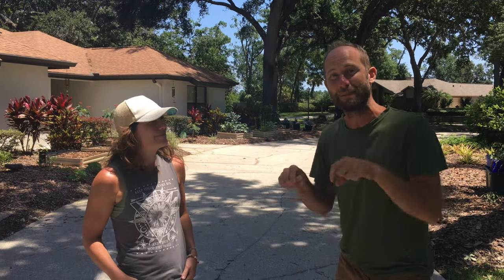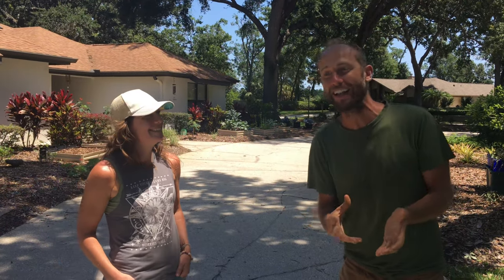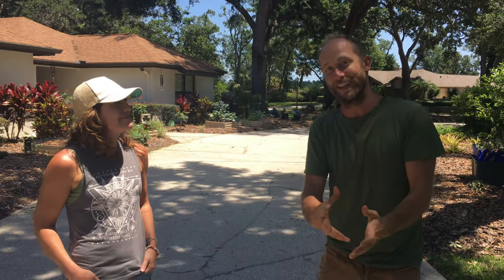Hello everyone, I am at my friend Michelle's house here in Central Florida, just outside of Orlando. I met her about five years ago when she started to come to my beginner gardening classes. I'm here at her place five years later and I am just so joyous with seeing what's here, so hopeful for what can be done. We came up with the idea of giving you a tour of this place so you can see what you can do with your place.